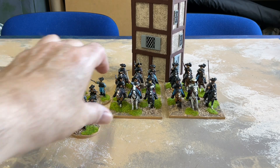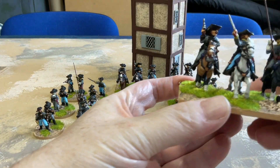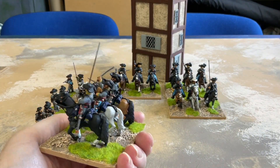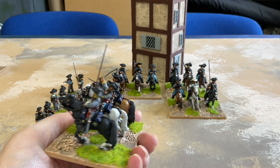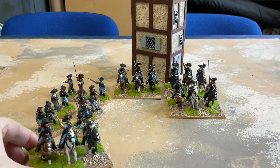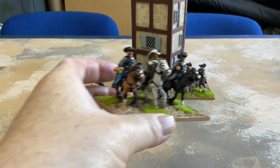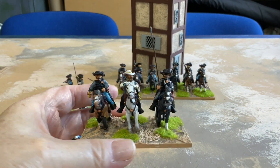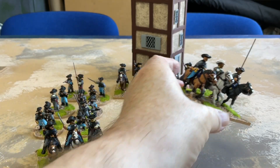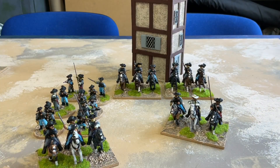Each unit is six figures. They're wearing their distinctive large black hats with the plumes. There's one command stand, and the unit is led by Jeb Stuart — this was his regiment of cavalry. So there he is.